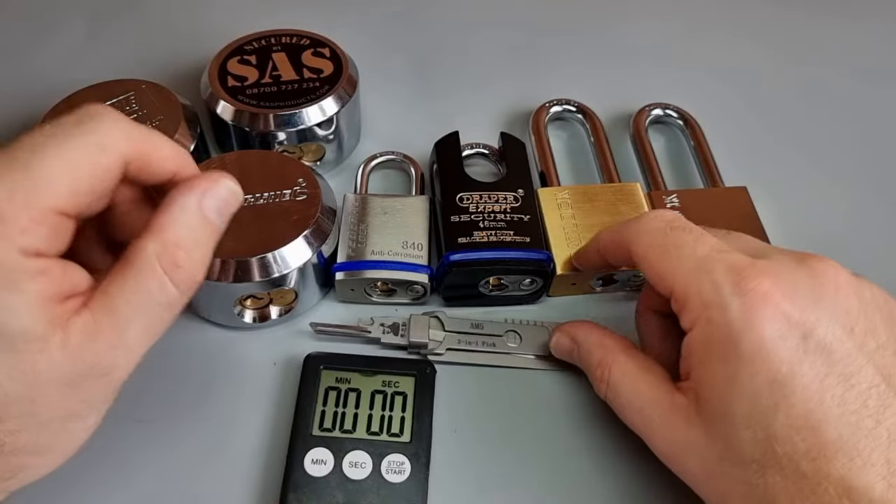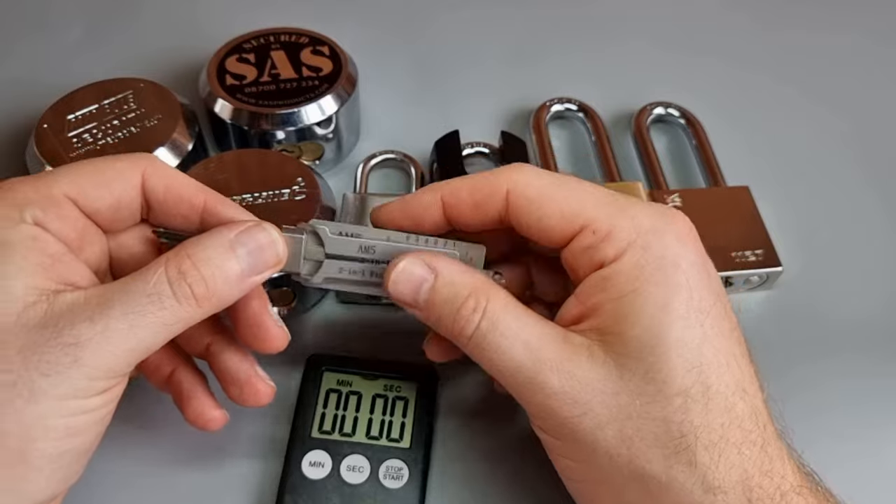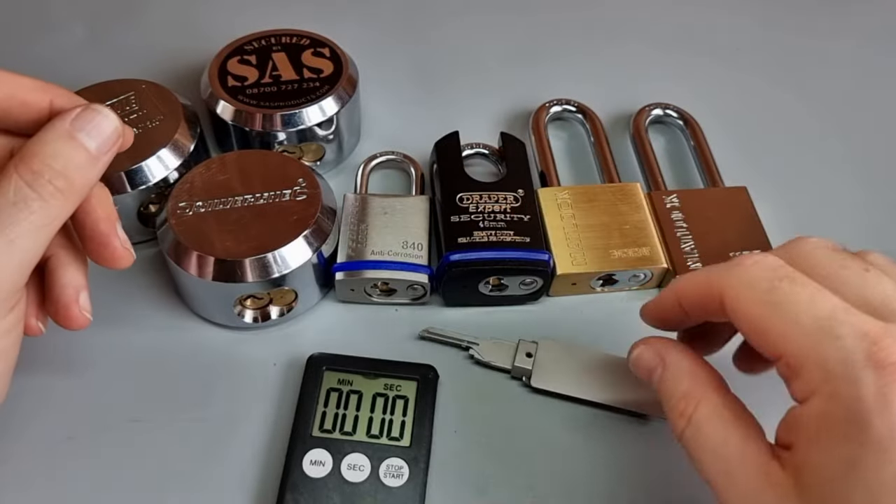Welcome to Lock Picking Ledger. So what have I got here? 1, 2, 3, 4, 5, 6, 7 locks and an AM5 Leachie pick.